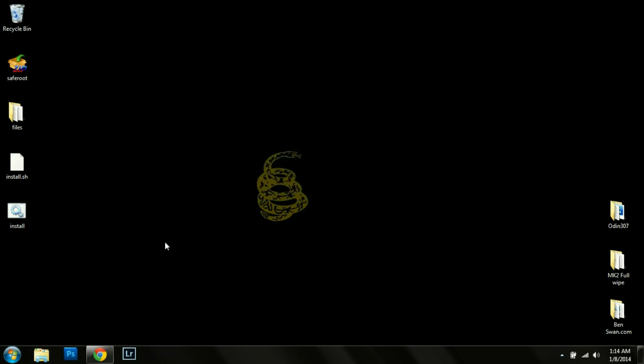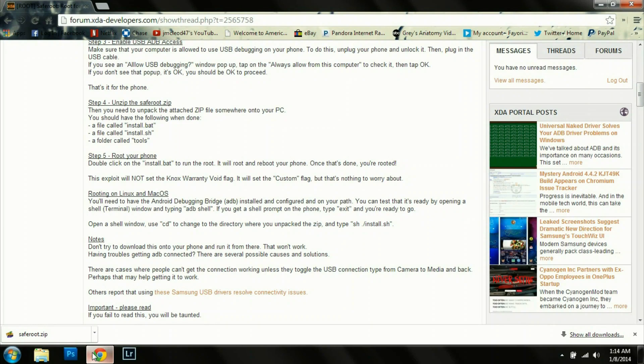You are now officially rooted on the Verizon Wireless Galaxy S4 MK2 firmware. This process works for MJ7 as well. Just remember, if you want to install any custom ROMs you're going to have to install SafeStrap recovery. Thank you developers, and go ahead and click that subscribe button down there so you can stay up to date on all these videos from DroidModerX.